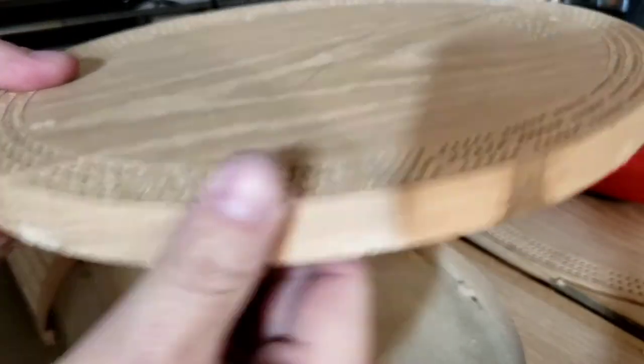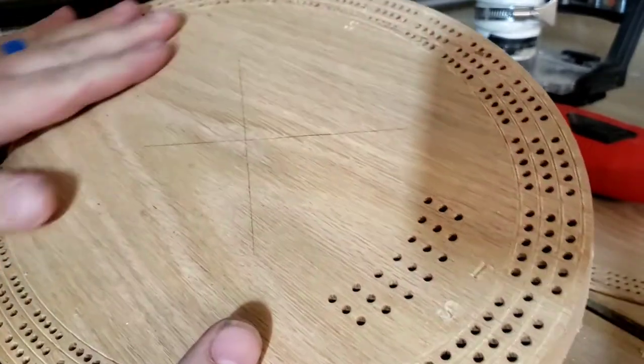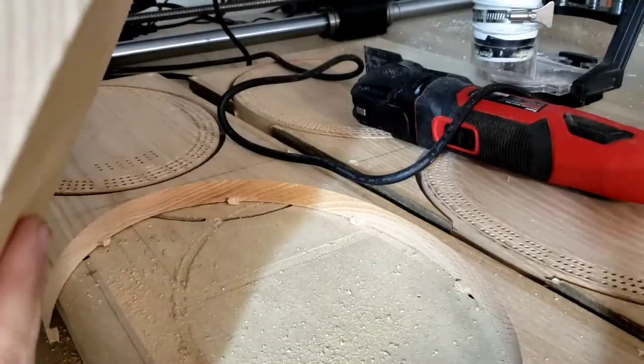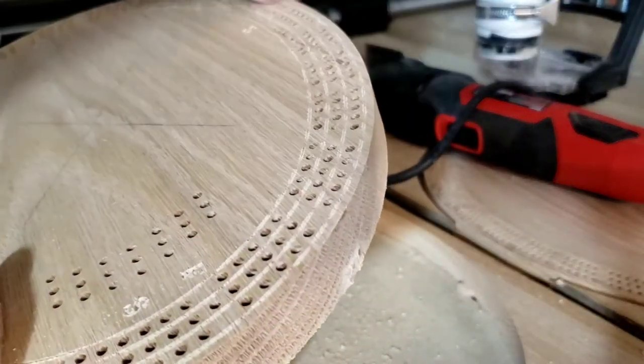Now I'll go to sanding this board — the next step. Just a little light sanding over the top and on the back, and then after that I'll use the router table to get the tabs off with a straight bit, and then I'll use the eighth-inch round-over bit on the corners.